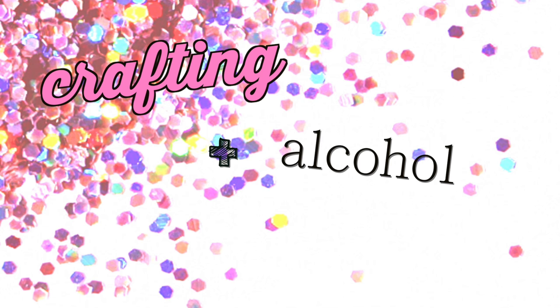I personally am not the best at crafting. I'm not very good at DIYs. So, with alcohol involved, I say let's just get right into it.